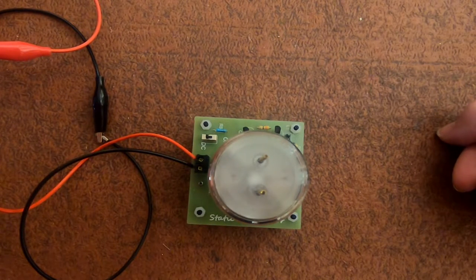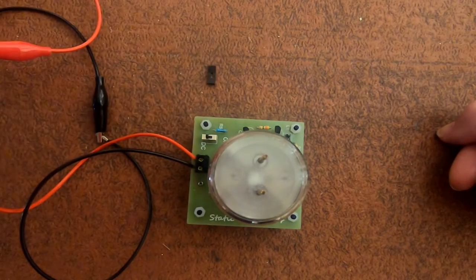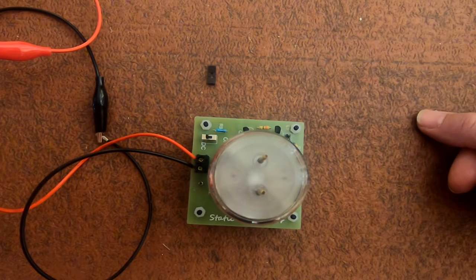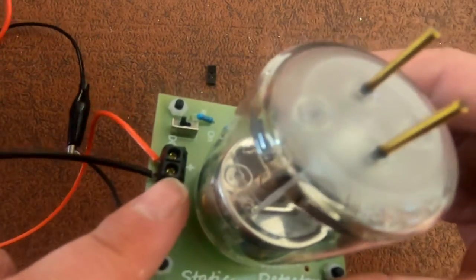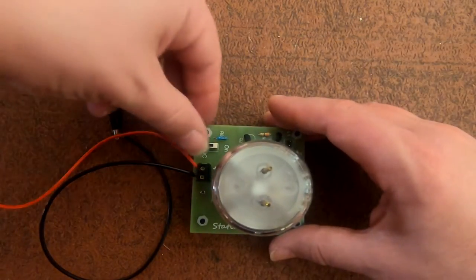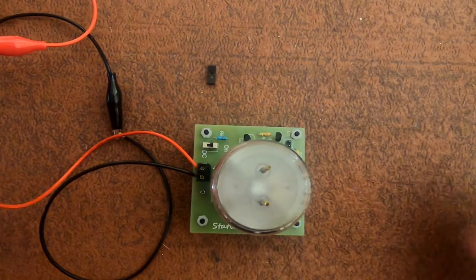The instructions say: connect the battery up, battery zero two positive, link tab removed — so I've taken that off. Take a small piece of sticky tape from a roll to create static near the tube; the LEDs should light up after building some static. You can also touch the aerial pin to discharge any built-up static on the board. Let's switch it on — I haven't got any sticky tape, so...